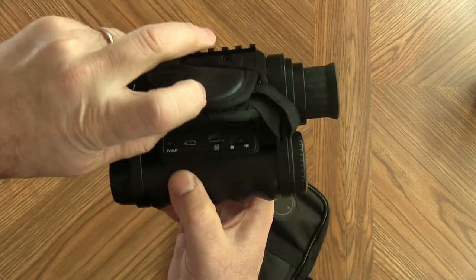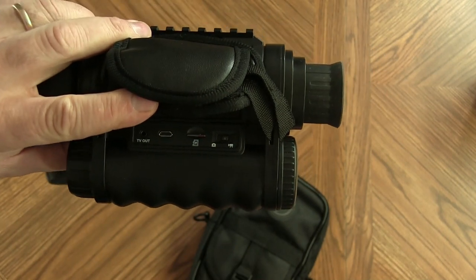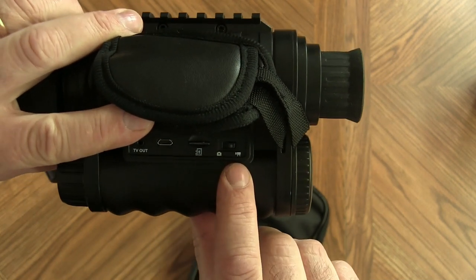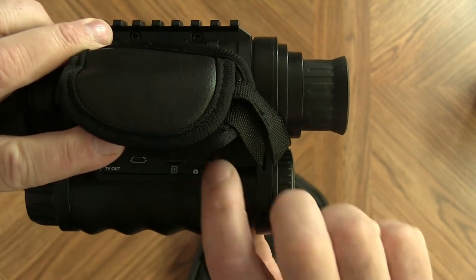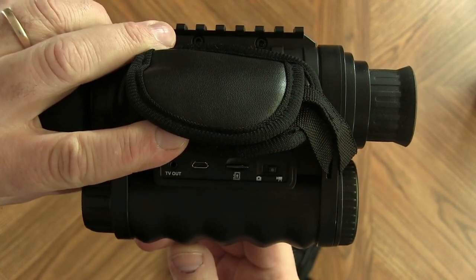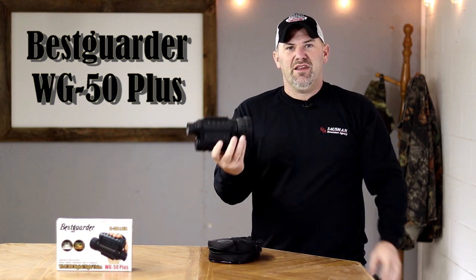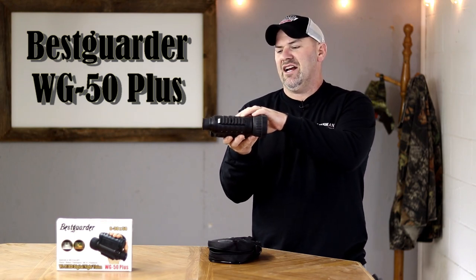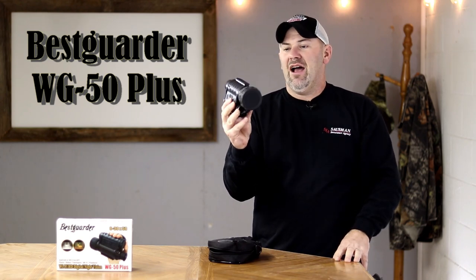On the side of the unit there's a flap that opens to reveal your micro SD card — which is great news because it actually comes supplied with the unit. There's a selection button for either video or photos, and USB and TV-out ports. I'm going to take this binocular out into the field, do tests with day and night footage, show some settings, and use the built-in tripod connection to see how steady and good-quality the footage is.